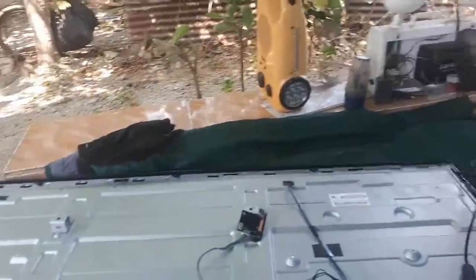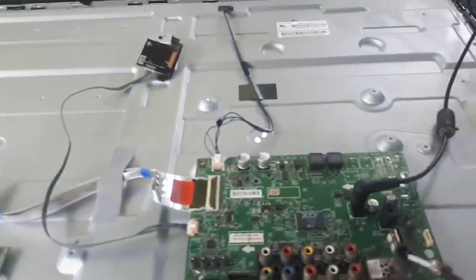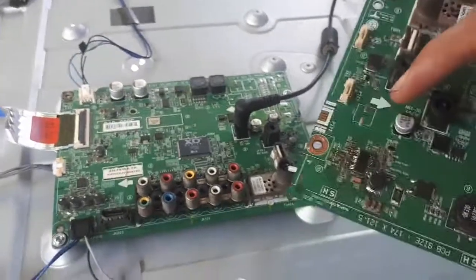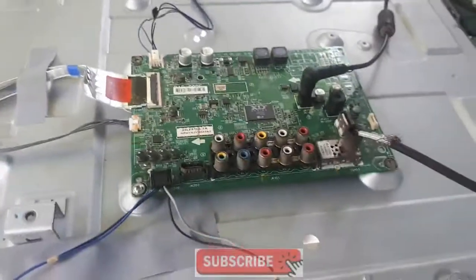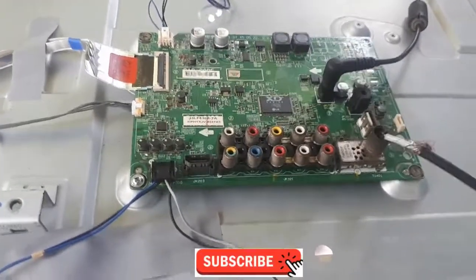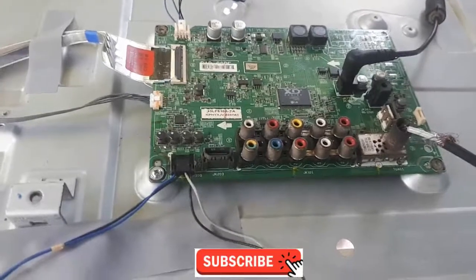This is how you troubleshoot if your LED TV has sound but no display on the panel — commonly something is wrong with the backlight driver. Thank you so much for joining me in this video. I hope you learned something useful. Please join me for other video tutorials, and don't forget to share, like, and subscribe to the channel. See you in the next video!